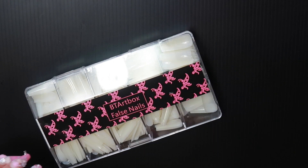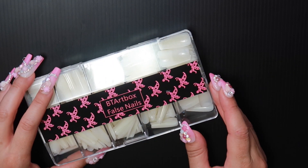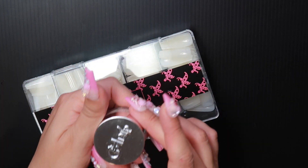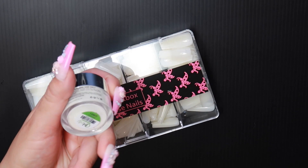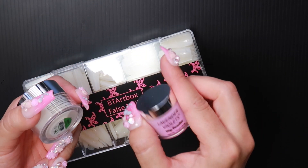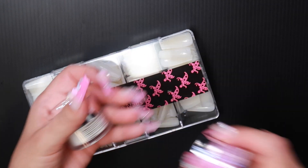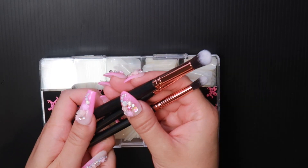Items you will need: your nails — these are from BT Art Box and they are the milky white ones. You will need your GH Dip in GW01 beige white. You will also need your lavender violet dipping powder and purple pink.